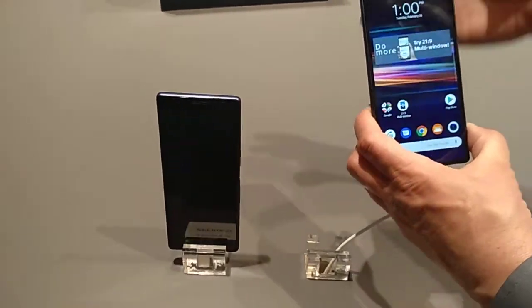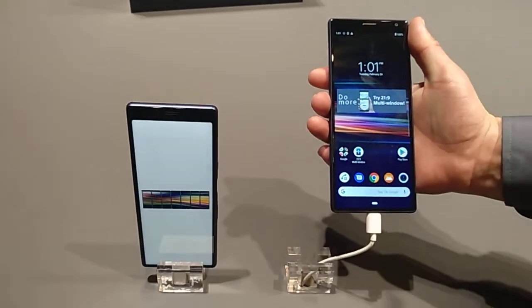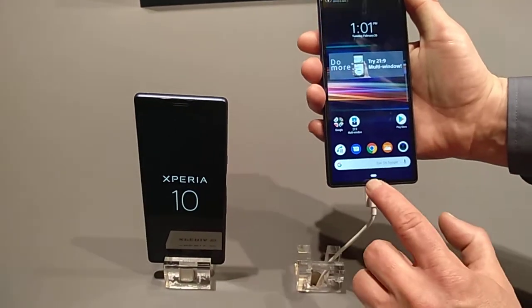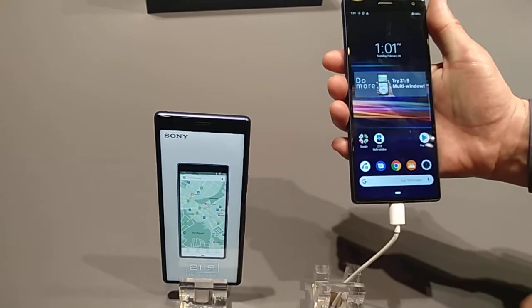And of course, what is very user-friendly is that you can use it with one hand. You must not forget, this is a 6.5 inch screen — so it's a large screen, but it's easy to hold in one hand. You can double-tap here so it gets smaller, and then double-tap back and it goes back to full size.